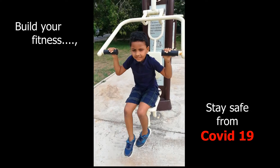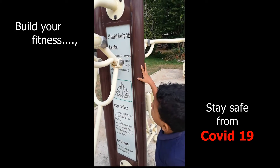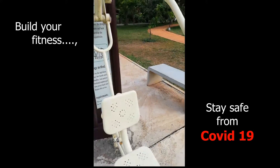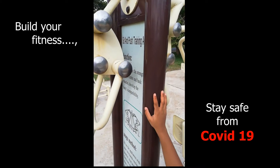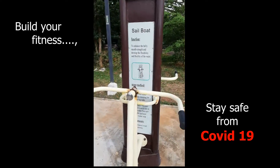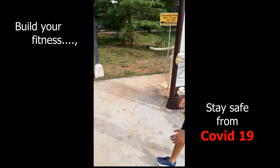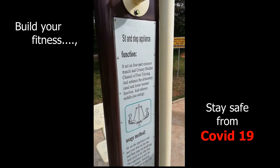This one is called a sit and pull training aid, and this one is called a sit and push training aid. This one is called a sailboat, and this one is called a sit and step appliance.